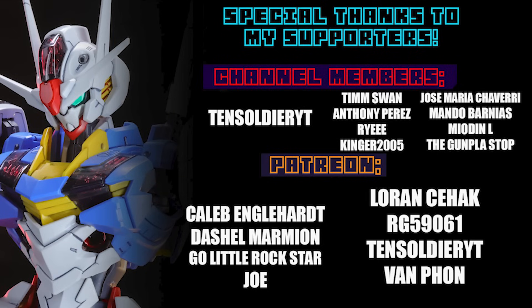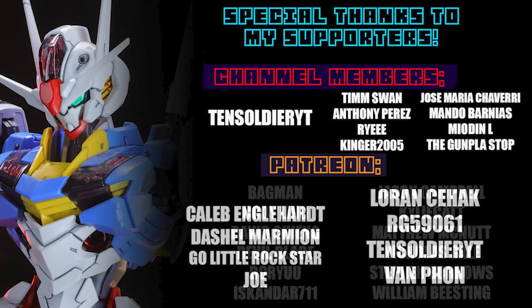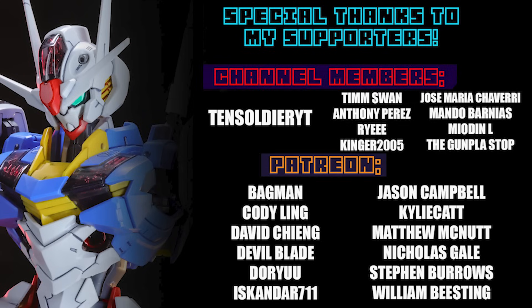This video and none of these videos would be possible without each and every single one of you who watches, and special thanks to those supporting on Patreon and channel memberships, including 10 Soldier YT, Caleb Englehart, Dashil Marmion, Go Little Rockstar, Joe, Lauren Seahack, Orgy59061, and Van Fawn.